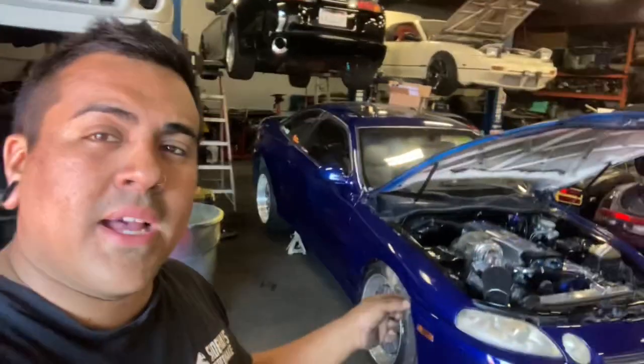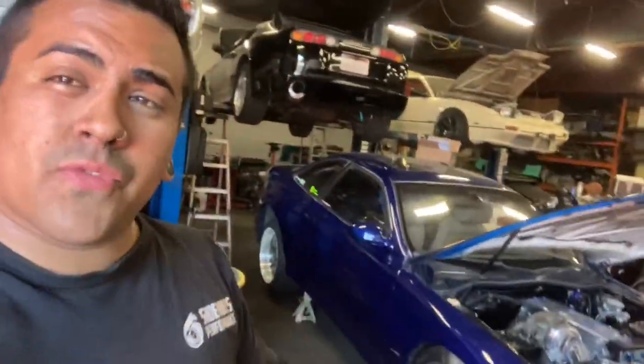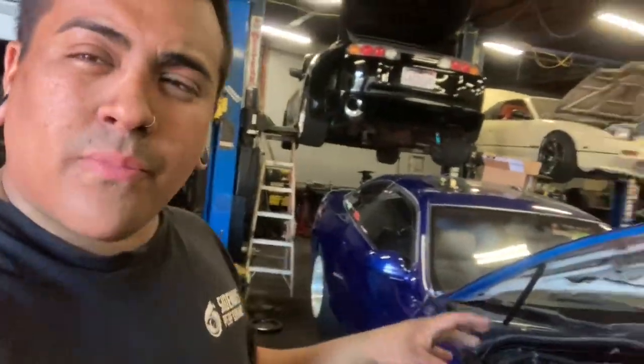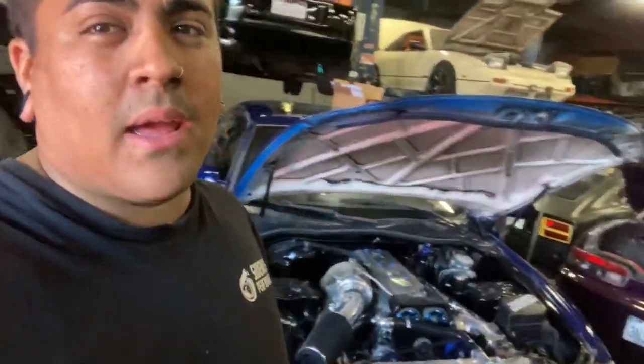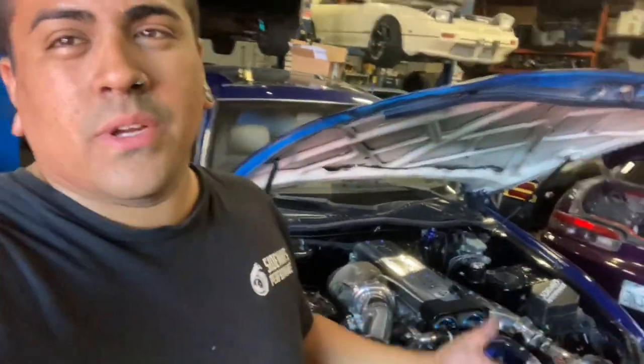What is up, Stabway's friends. We're back today with another video featuring another blue SC300 that's here right now. This is one of our shop cars, one of my really, really close friend Alex's car.